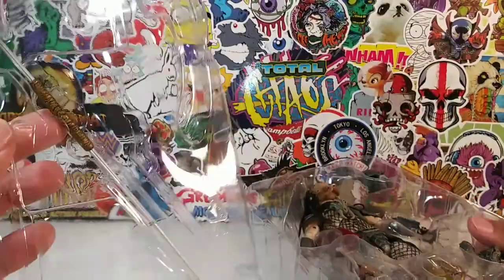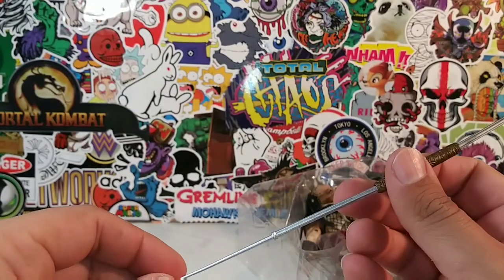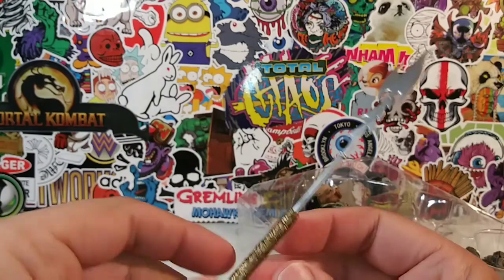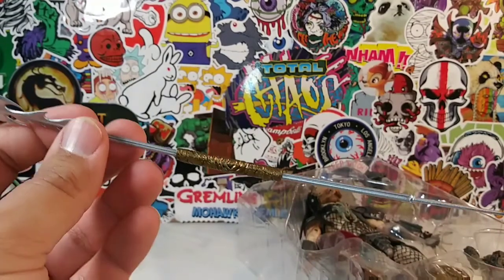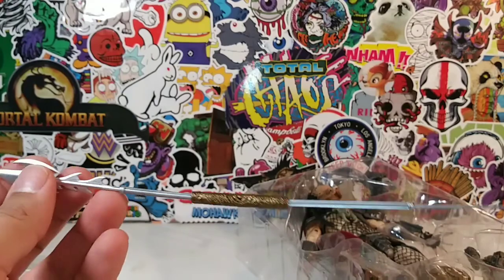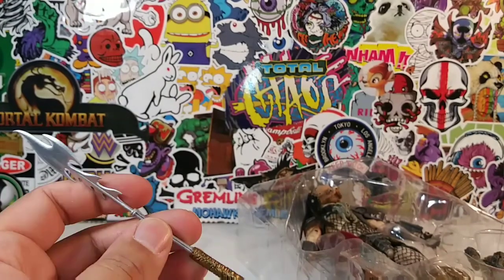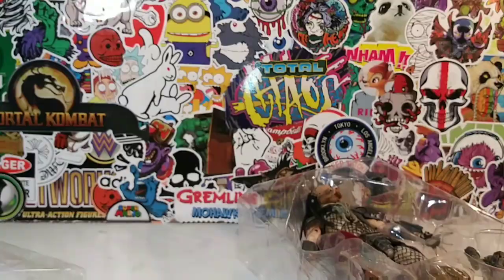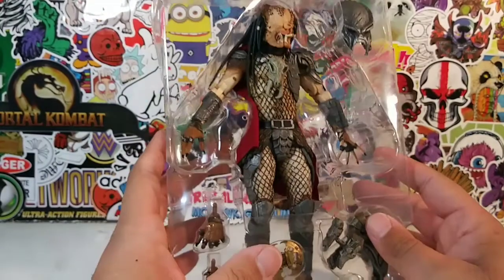Look at that spear - damn, it's a big-ass spear! I remember when I was younger, seeing the Predator for the first time. It's just an awesome movie, the perfect action movie - well-written, well-acted, well-done, well-shot, well-directed. The only gripe I have about the first Predator movie with Schwarzenegger is that the special effects don't really hold up that well. They're not bad, but they're not good either. But I still think the first Predator movie is the best Predator movie ever. Predator 2 comes in a close second, and after that the Predator franchise really wasn't ever the same.